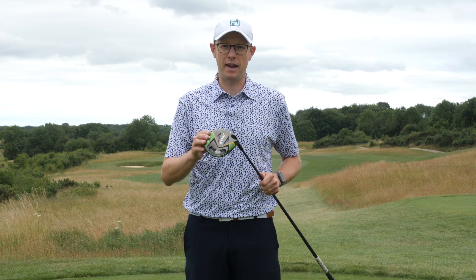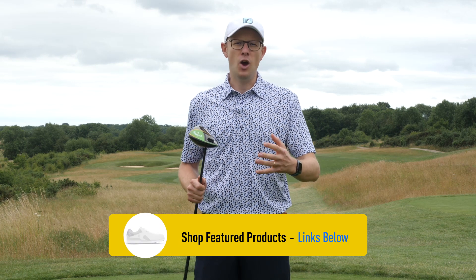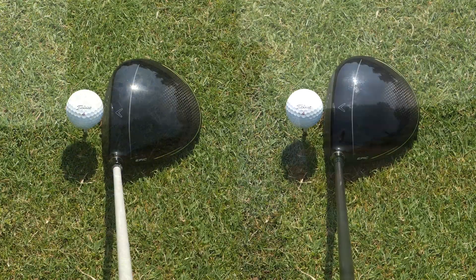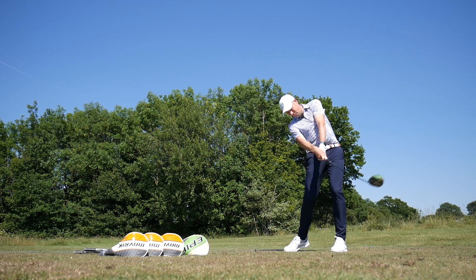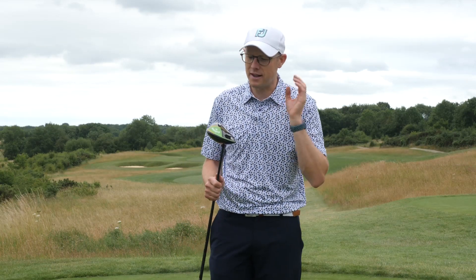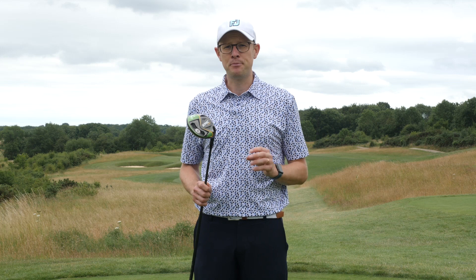Next up we have the standard Epic Flash driver and, a bit like the standard Maverick, it's been designed to suit a really broad spectrum of golfers — anyone from a single figure handicap and up could really enjoy using this. One thing I'll say about the handicap categories used in these videos: take them with a pinch of salt; they're there purely as a guide. Exactly what driver you go for will depend on things like what you like to look at behind the ball, how you deliver the club, and your typical shot pattern.